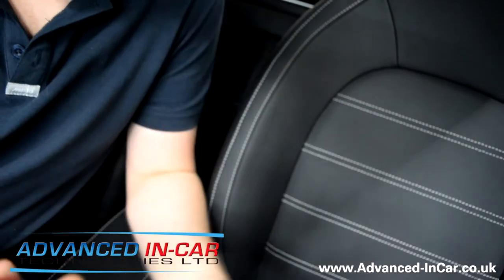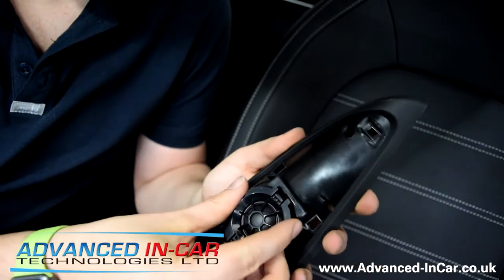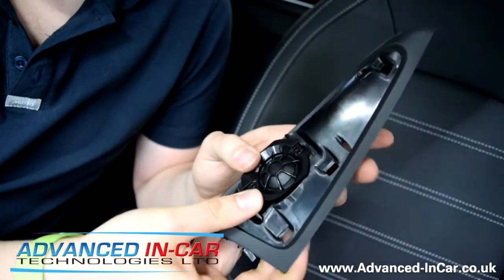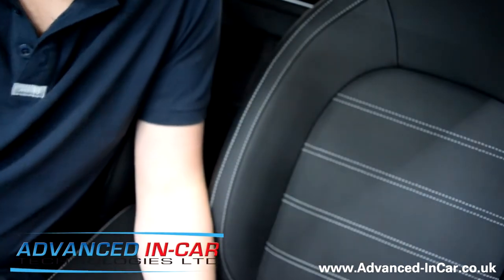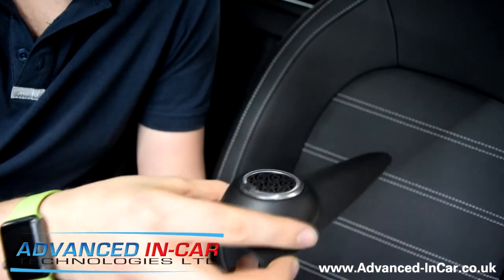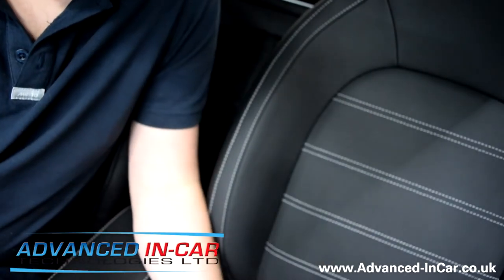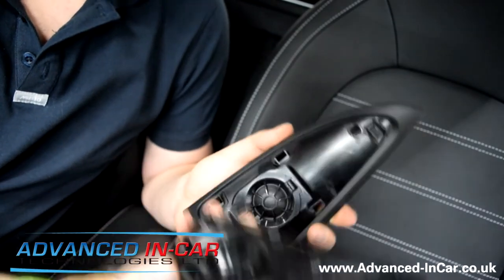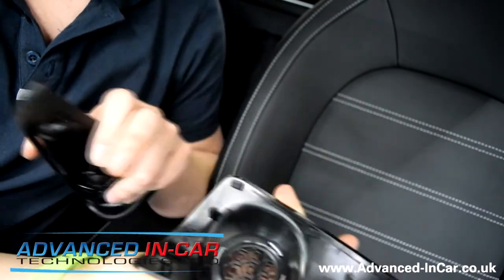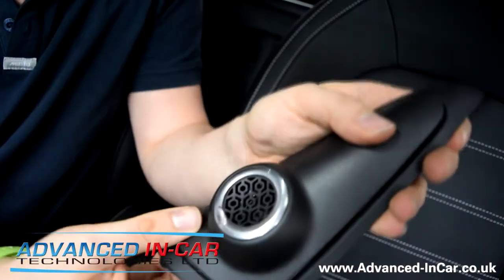First and foremost, get your inner housing, line it up, and click it into place. Now we've gone for the slightly fancier outer casings — reason being they're sort of chrome and they've got JBL on them. Seeing as we're fitting JBL tweeters, it makes sense to do it that way. You literally just snap it on — you'll see the little lugs just here. Snap it in. Obviously you repeat this for the other side.